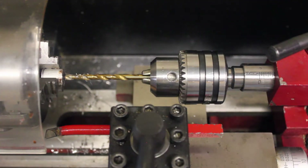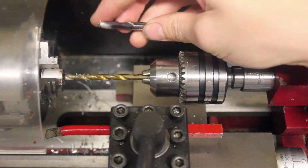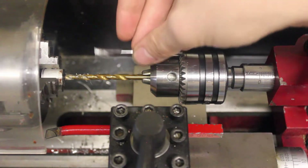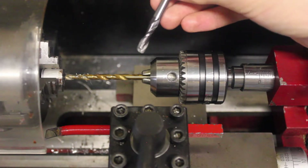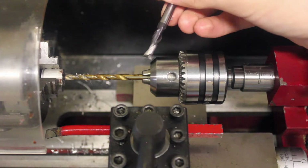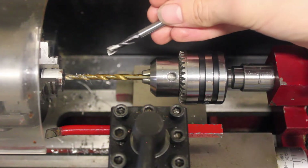So that is how you can use a center drill and a standard machining drill bit to put a hole at any depth into a part on the lathe. Now there is another way to do this. You can also use a milling end mill — like this one, it's a flat end mill — in your drill chuck to drill into your part. The advantage of that is, as long as it's center cutting, you don't need to use a center drill before you use the drill bit. You can just plunge right in with this.